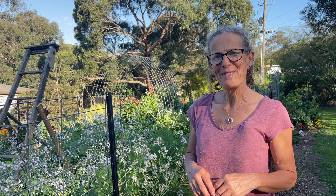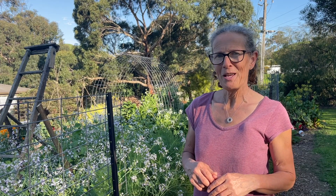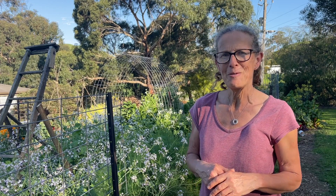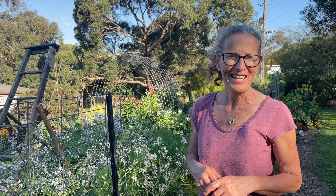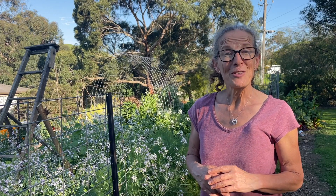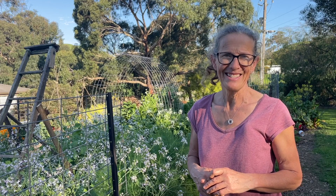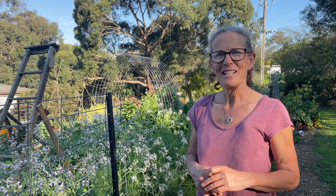That's my six trellises in place. Some still need a little bit of work and some look a bit weird, but come summertime I think they'll all be just buried under amazing growth and really increase the productivity of this garden. Make sure you subscribe and follow along to see how it all turns out. Thanks so much for watching and bye for now.